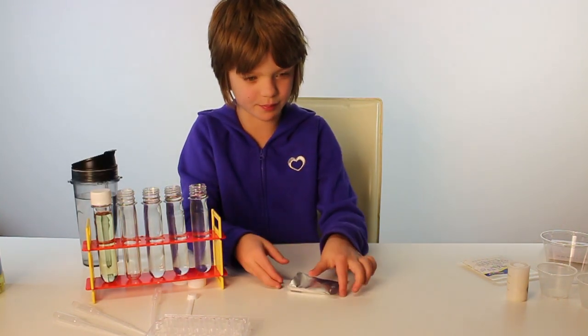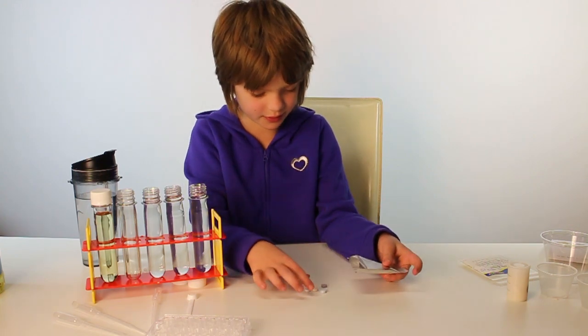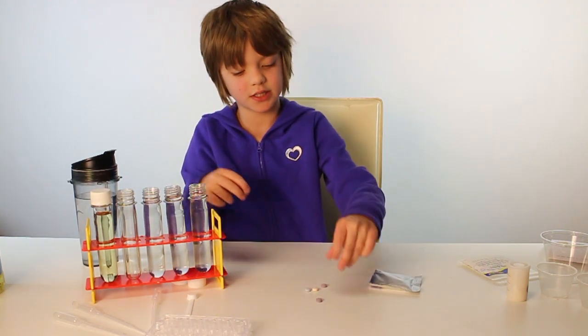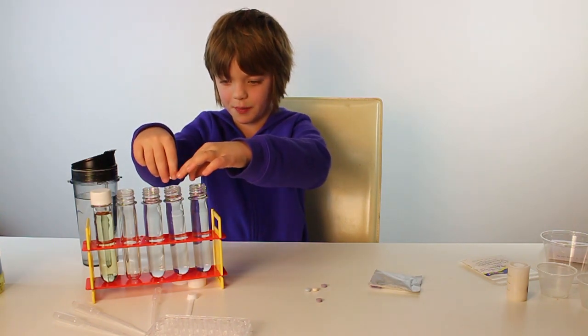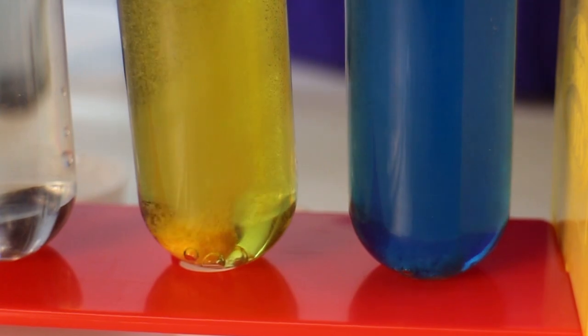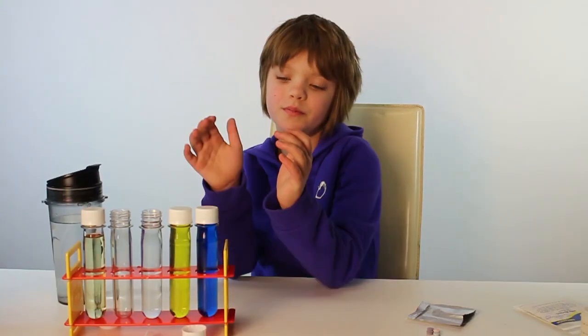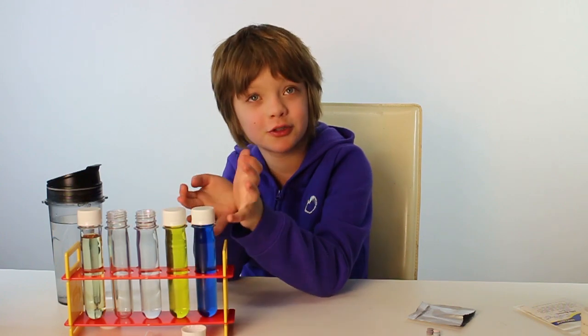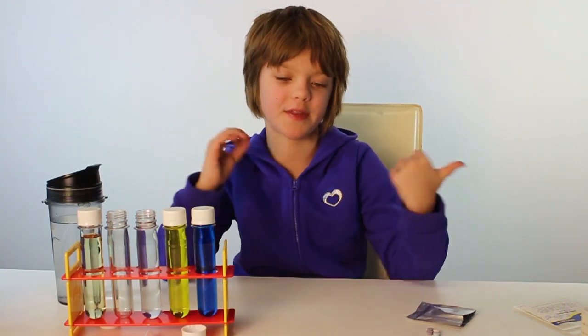Next we're going to put a yellow and a blue fizzer into the test tube. We've got quite a few colors but here's a yellow one and a blue one. Let's drop them in and see what happens — by the way, I love the fizzer things.